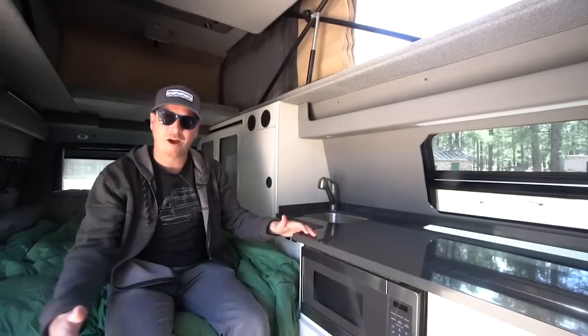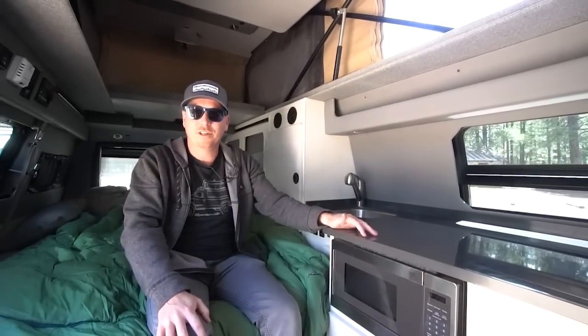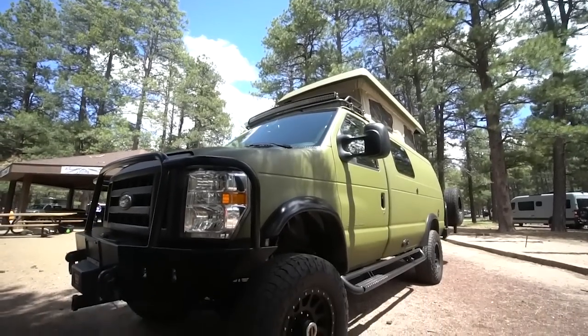My wife loves this plan. We've done a lot of different layouts — some more open with space for mountain bikes and things. She loves how organized she can be: everything has a place, just like at home. We don't have stuff scattered about, so it can be really clean, neat, and organized.